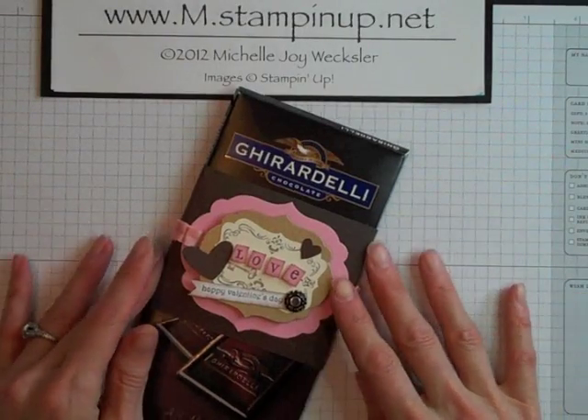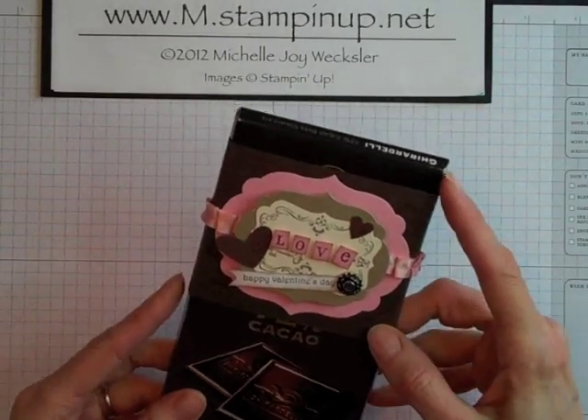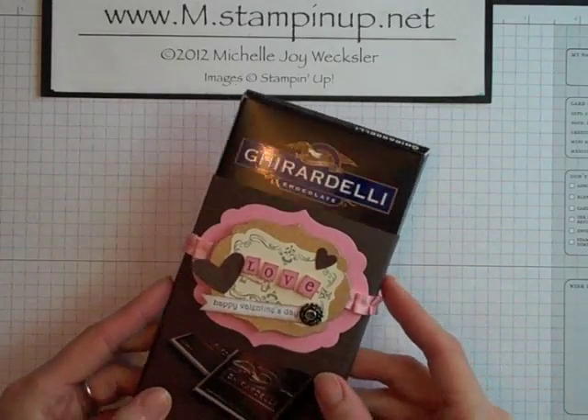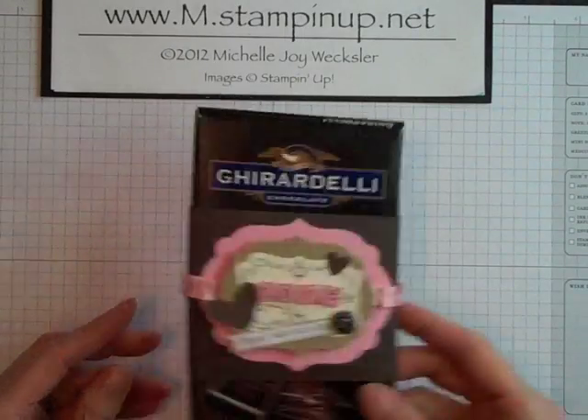Hello Stampers! Welcome to The Craft Room. Today I'm going to show you how to make this great little belly band for your large chocolate bars. This would be a great way to decorate your bars for Valentine's Day. So let's get started.